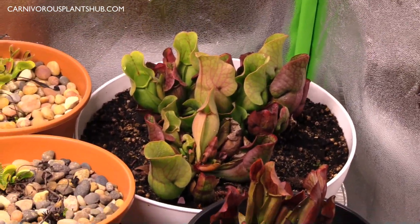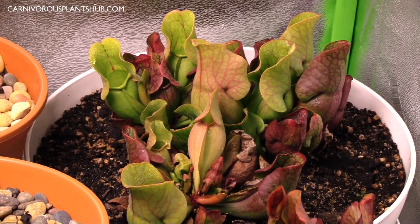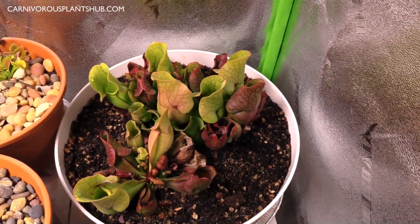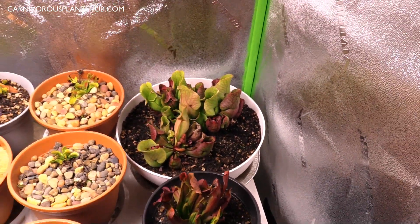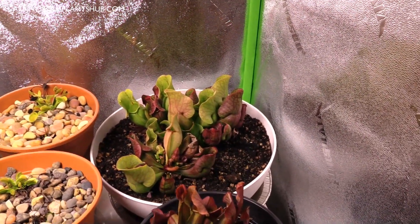Over here is my purpurea, which is doing phenomenally well in here — really really taking off. It's a beautiful plant. I just did an update on this, so if you want to dig into the purpurea go check out that video.